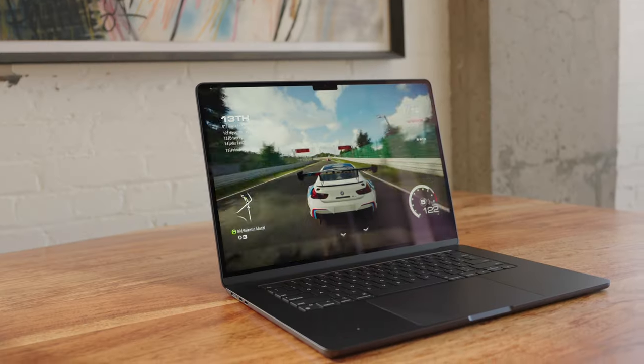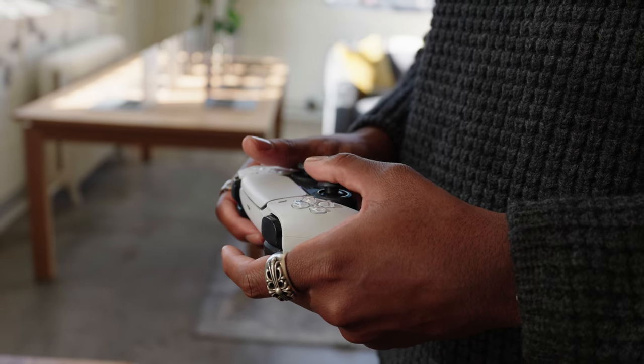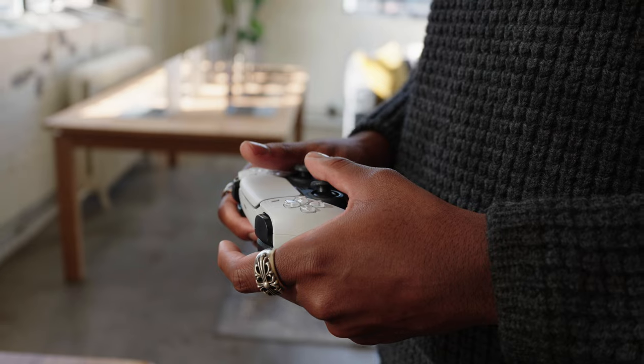Not many people consider Macs for gaming, but Apple has been pushing into that market — bringing AAA titles and ray tracing to iPhones and now Macs. The only game I had a chance to try so far was Drift Legends, but it was impressive connecting a PS5 controller and seeing the graphics quality compared to previous Mac generations. It's cool that it can do this so well despite having no fan and not overheating.